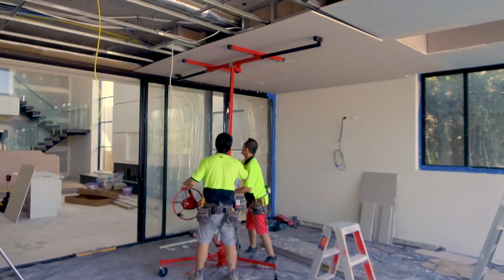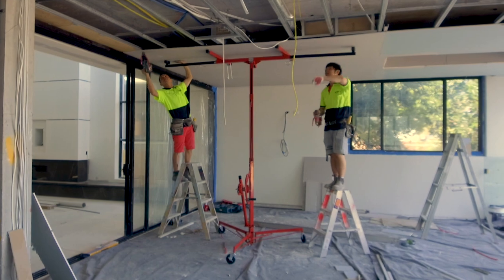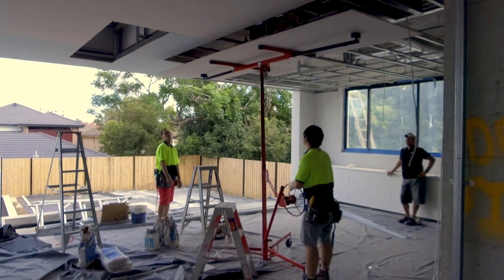You winch up the material, locate it in place, and hold it steady while you fasten it off. It takes a lot of the hassle and the risk out of having to hold a sheet up by yourself, feed cables through cutouts, and screw it off all the while standing on a ladder.